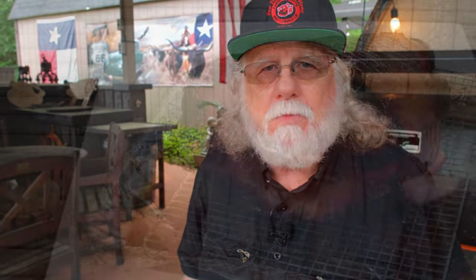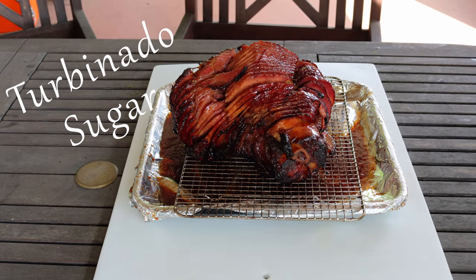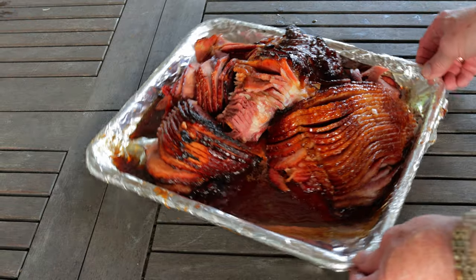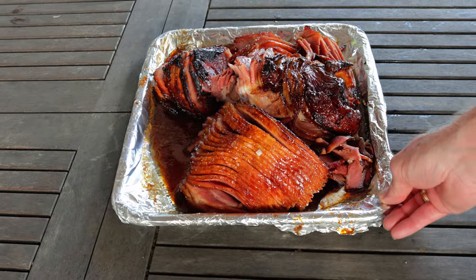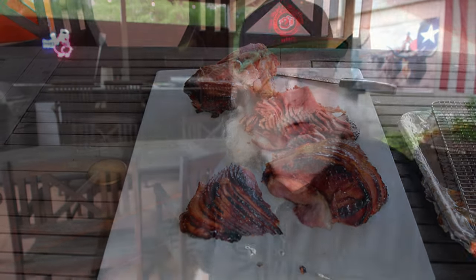Take everything off the smoker, and then we just have a few more things to do. You want to sprinkle on some turbinado sugar — be generous and get it all around. After it's cooled down a bit, go ahead and slice it up at the seams. You should wind up with three major muscle groups, plus the ham bone.